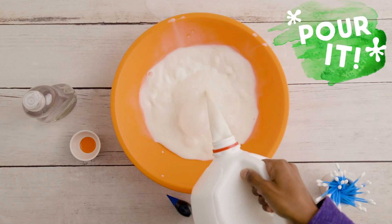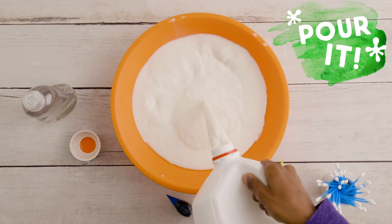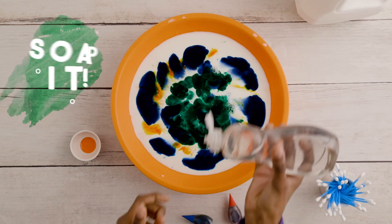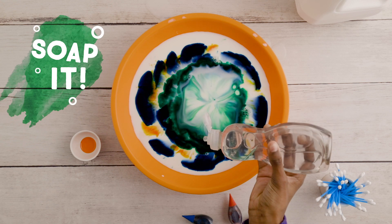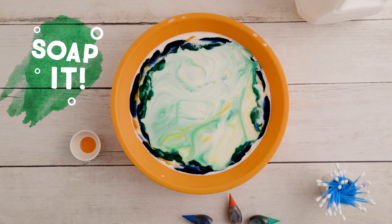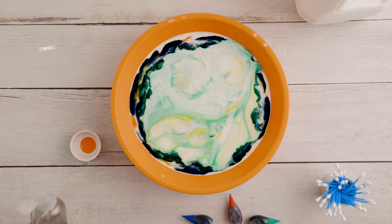Make sure the milk's at least two inches high to get the best milk color swirls. With just a few drops of dish soap, the colors dance. It looks cool, but remember, this is milk you don't want to drink.